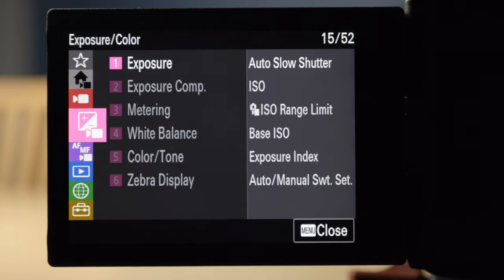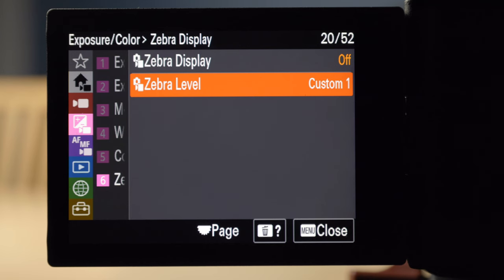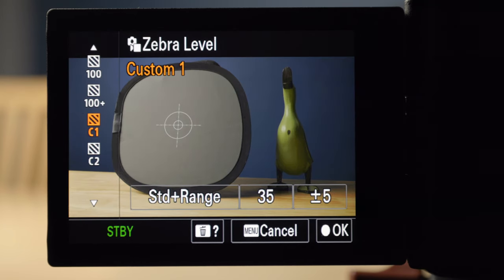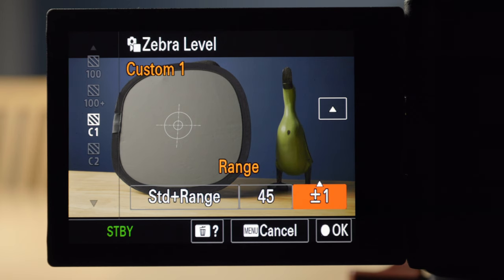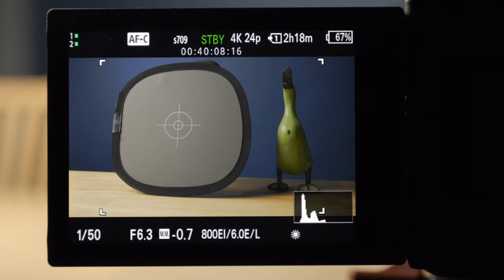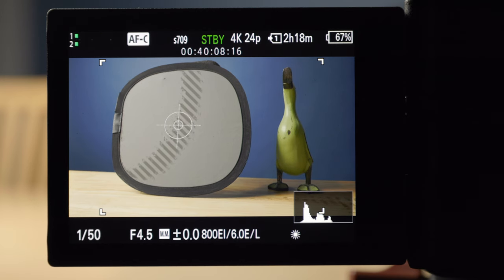Press the menu button, go to the exposure folder, go to zebras, and set a custom zebra level. Since we have the LUT turned on, we're going to set custom one to 45%. I'm going to set the range to plus or minus one for a little more accuracy. Hit okay and back out of the menu, then turn the zebras on using the left button of the control wheel in the back. Now the zebras are on and we're underexposed. I'll open up the aperture until I get proper exposure on my gray card. The zebras are at 45% hitting the middle of the gray card — that is properly exposed.